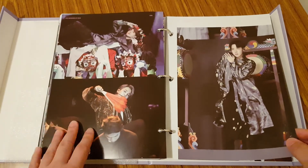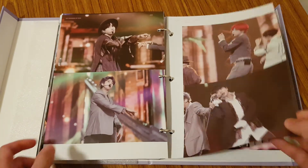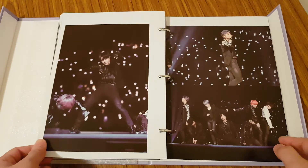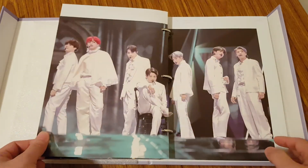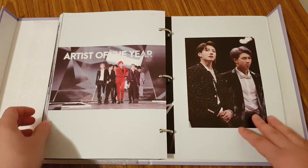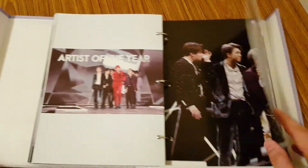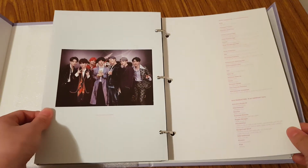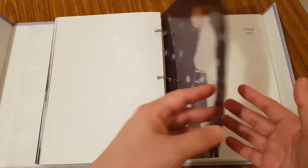Oh my god, I love this performance from them from the Melon Music Awards — it was so good. It was an emotional moment. We have credits, and this is Yoongi's clear page.